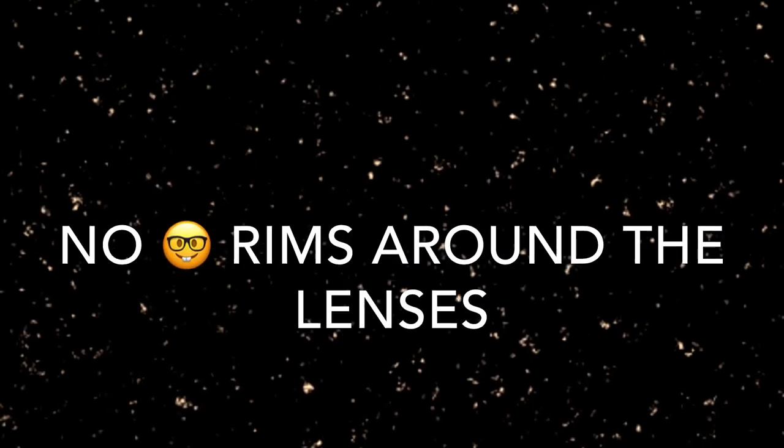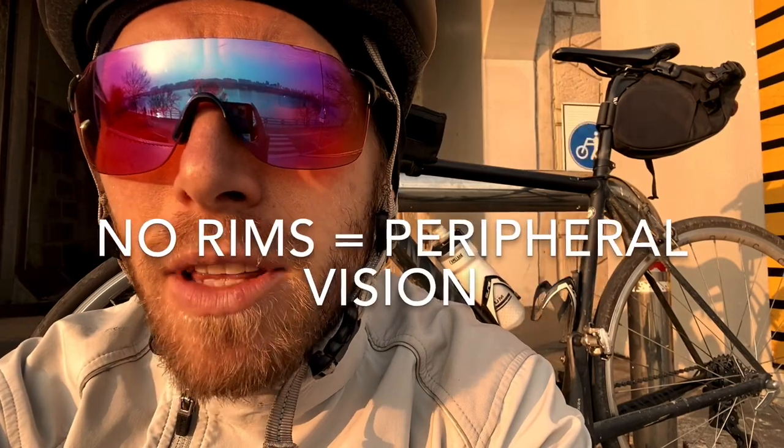Oakley EV0 Prism. I have these in the no-rim style. I love that you don't get anything blocking your peripheral vision. Once they're on my face, I can just make out the top and bottom a little bit, but not the sides or the attachments or really the nose piece. When I'm riding or running, essentially nothing in the peripheral vision — no rims, nothing.